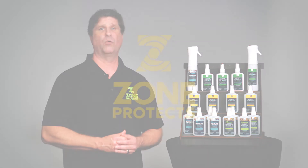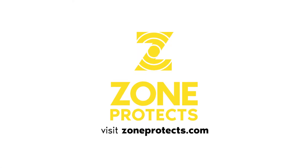If you have any questions at all, please call us at 1-833-GO-ZONE-1.